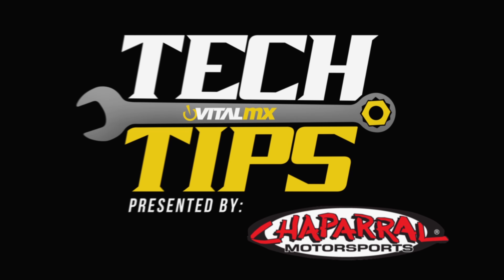Thanks for watching the tech tips on Vital. If you have any more questions, feel free to contact us at W or your local dealer.